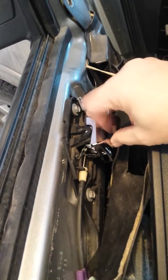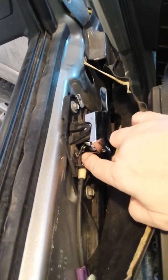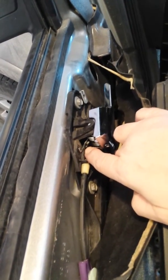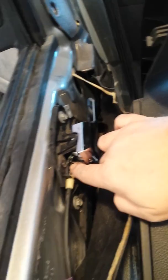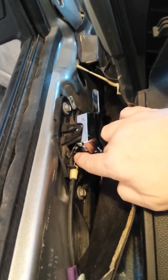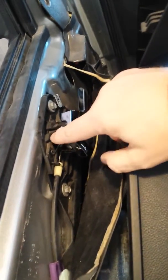The axle will pivot out and the handle will come right out. The head of the cable attaches here. You simply pull the old handle out and, with whatever replacement pieces you have, replace the handle. Put the cable back into the handle and put the bottom of the axle in, then lift this tab up.